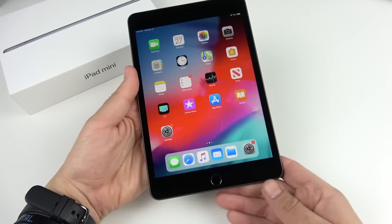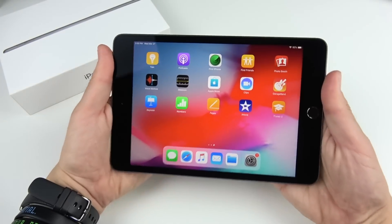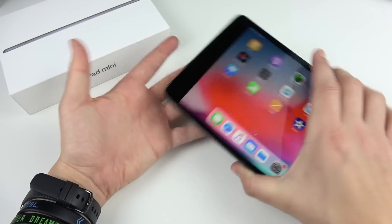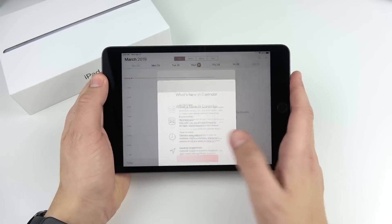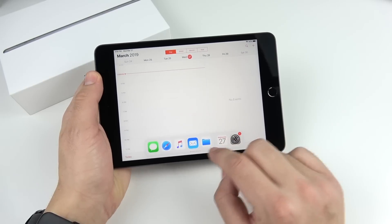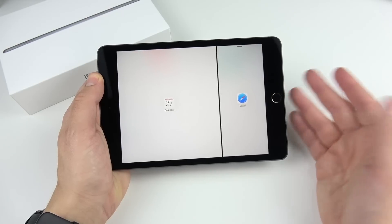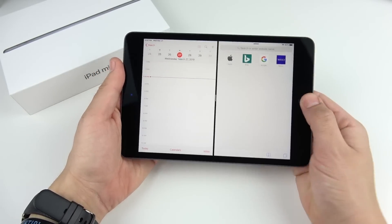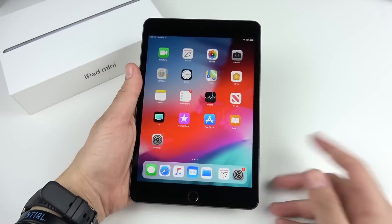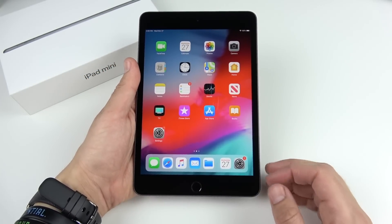We're now in the iPad mini and my first impression is that this thing is just awesome — it has an A12 Bionic inside such a small device you can take anywhere. It can still do multitasking like you can't do on an iPhone. We're getting a lot of pop-ups since it's brand new, but it's more productive than an iPhone while still being nice and small.